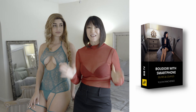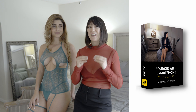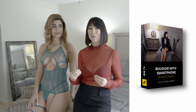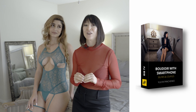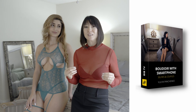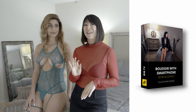It's an amazing course that is very simple and easy to understand, with very simple tools. The tools we use in the course are a smartphone, a selfie stick, a tripod, and some other small tools that will allow you to create really beautiful, flattering images in a very sexy and beautiful pose.